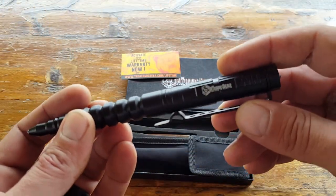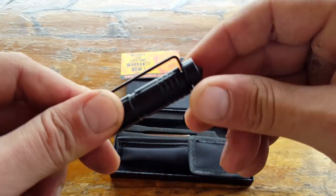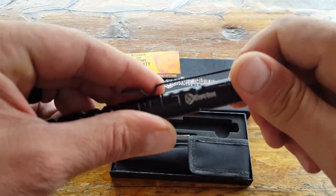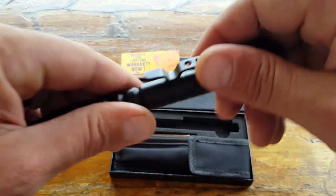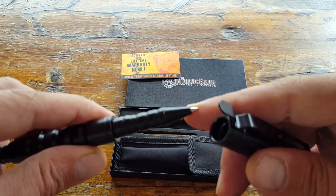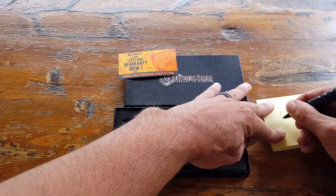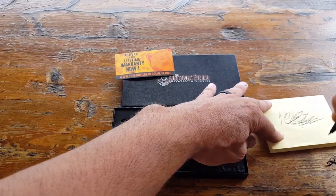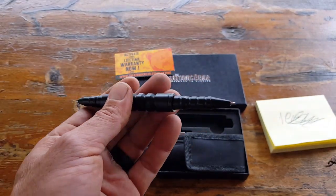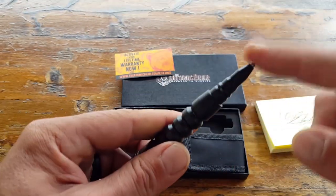This tactical pen is made of aircraft-grade aluminum and comes with a clip that's actually detachable — you can unscrew the top piece and take the clip out, so you have options whether you want it with or without a clip. The cap just pulls apart giving you access to the writing utensil. To be honest, this pen writes really well and you can refill it with Parker cartridges. So not only is it tactical and multi-purpose for self-defense, it's also a functional pen you'll enjoy writing with daily.